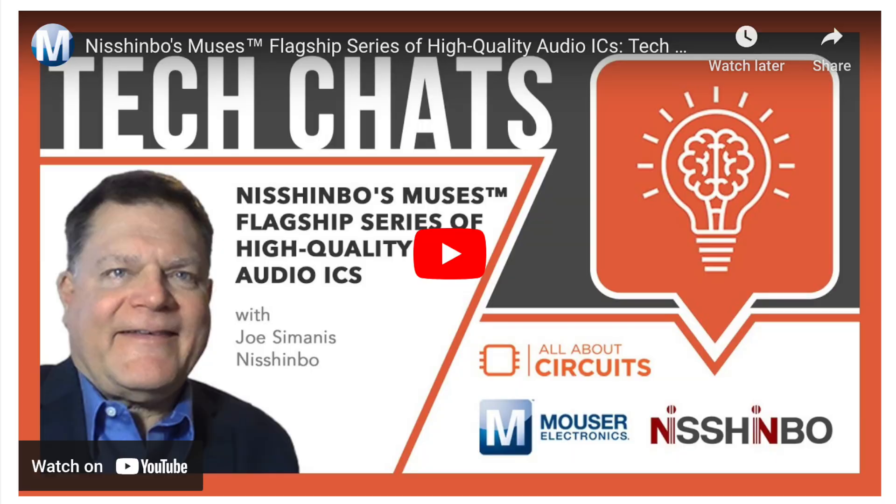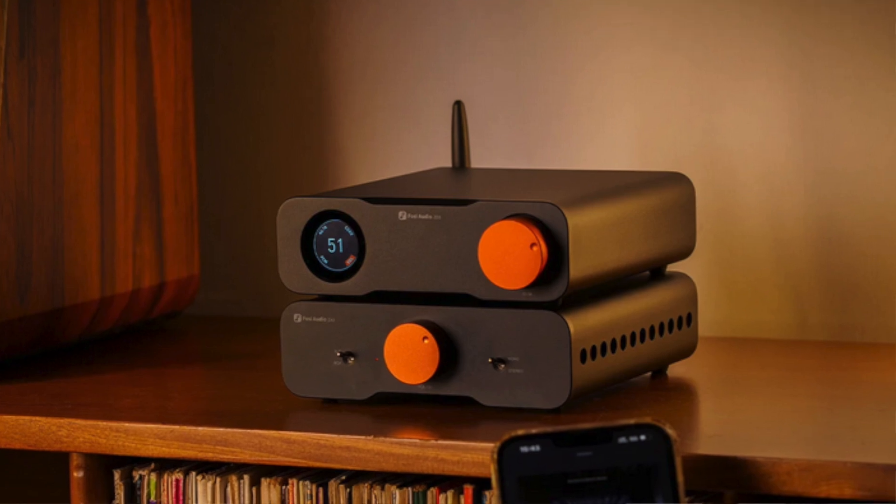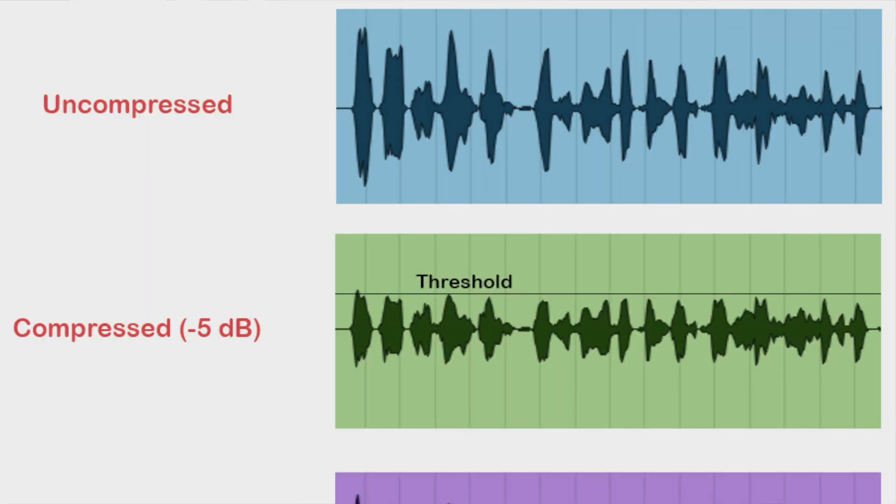Additionally, Dale Wilson from All About Circuits and Joe Samanis from Nishinbo dived deep into the Muses series in a much-watched video on the Muses website — I've also linked that below along with the Muses datasheet. I want you to hear how delicious these op-amps sound, so to close, I'm playing three royalty-cleared music clips directly from my ZD3 DAC. By eliminating room acoustics and microphone issues, you'll hear exactly what these op-amps bring to the table, albeit with a little YouTube compression thrown in, unfortunately.